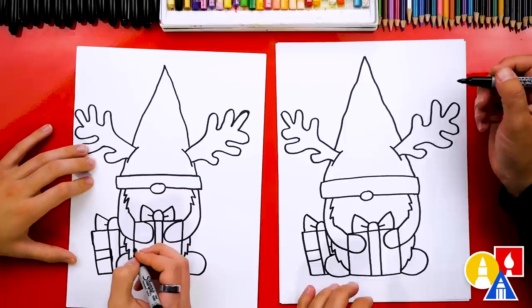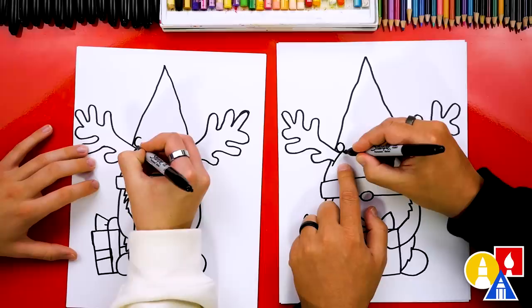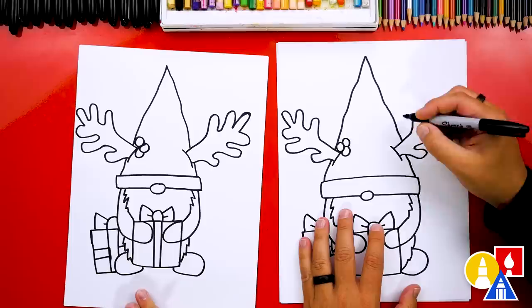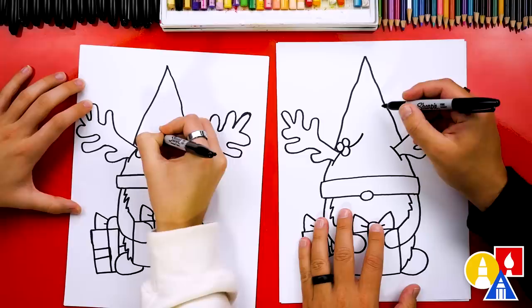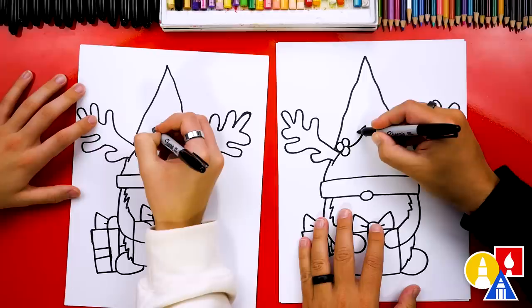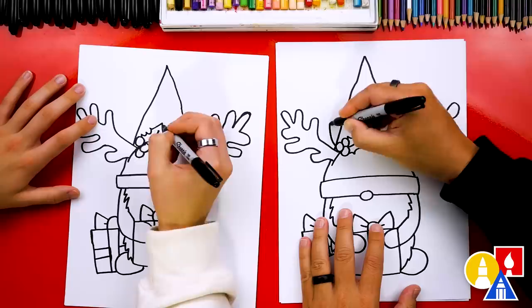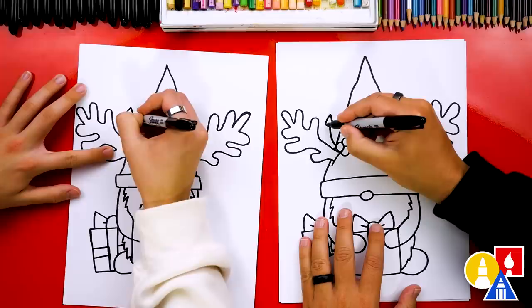Let's add holly also to the hat. I'm going to draw some berries up here on top of the little antler — there's one berry, maybe another one right here, and then one more right here. Then let's draw one leaf coming out this way, curving up, and then draw a little arrow on the end. Then we're going to draw a U-shape connecting back into the berries — we can draw a couple of U-shapes connecting it. Let's draw another leaf coming up this way: draw the curve, then the end of the leaf, and then U-shapes connecting down to the antlers or to the hat.